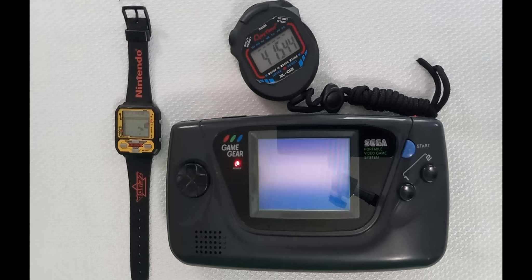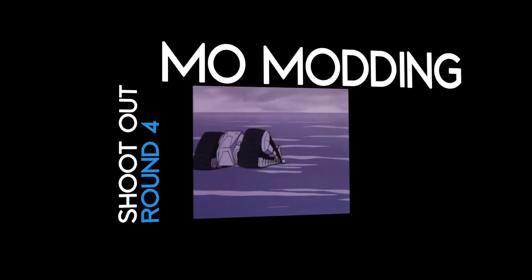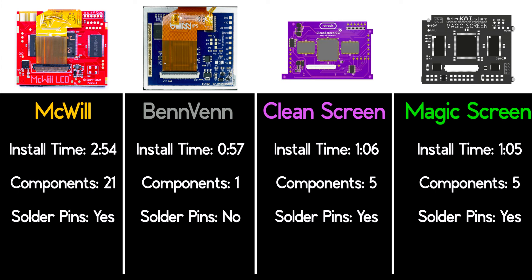And just in case you thought a stock Game Gear only lasts 3 hours, let's dispel that myth too. Out of all the times installing LCDs and fixing Game Gears these last few videos, I'll share some data on what I feel are probably difficulty points for the average modder. These were my total times from opening the shell to closing it again, minus the troubleshooting parts. The component count is a list of components you'll have to remove minus the LCD and CFL lamp. Three out of the four kits require soldering to the LCD pins, while the McWill does not.